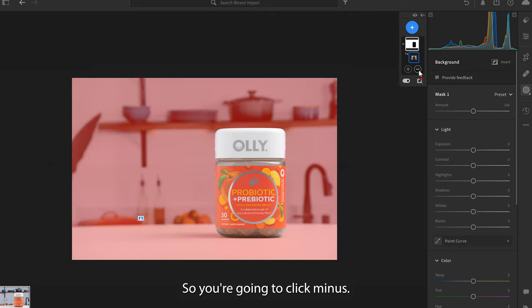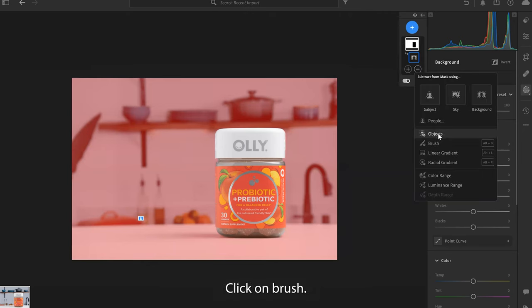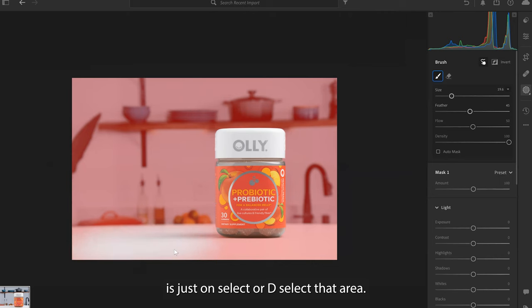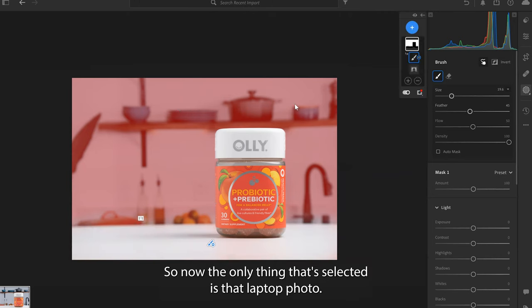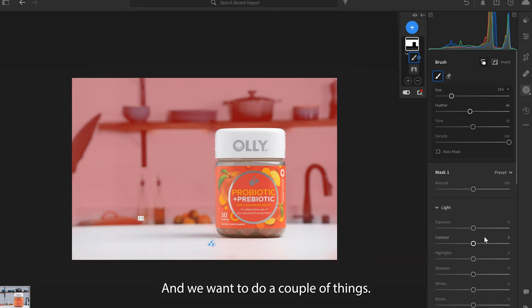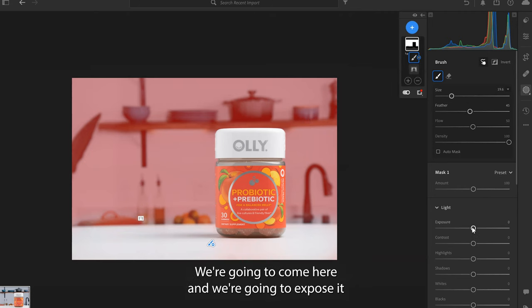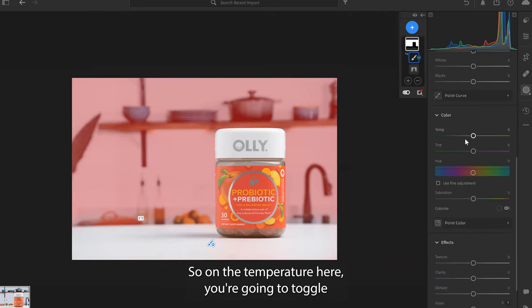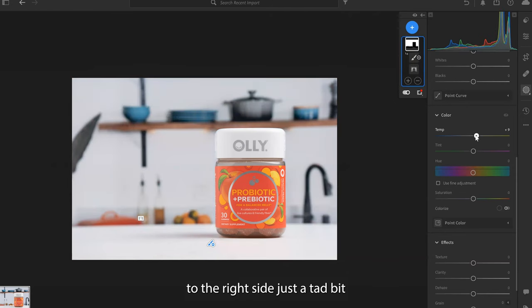This is probably going to select everything including the bottom half, and we want to deselect that. So you're going to click minus, click on brush, and with the brush you're just going to deselect that area. Now the only thing that's selected is that laptop photo background. We're going to expose it so that the brightness matches the original photo we took, and also make it a little bit warmer — toggle the temperature to the right side just a tad bit.